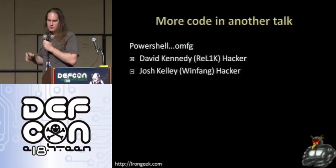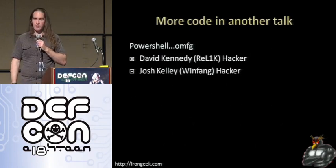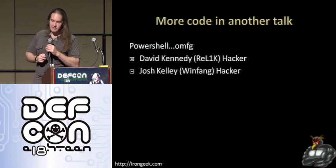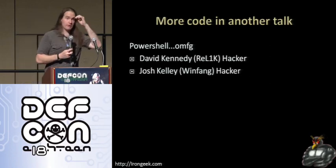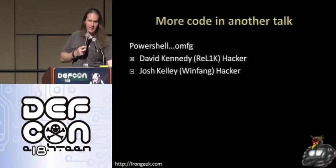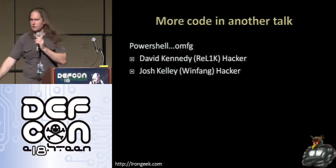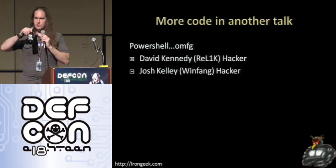If you want more information on this, tomorrow Dave Kennedy — also known as Relic — and Josh Kelly — also known as Winfang — are going to be giving a presentation on PowerShell and going into some more advanced things you can do with a Teensy. They're doing some more complex things than what I'm showing here — for example, I think they have some kind of reverse shell they do out of PowerShell. So that should be pretty nifty.